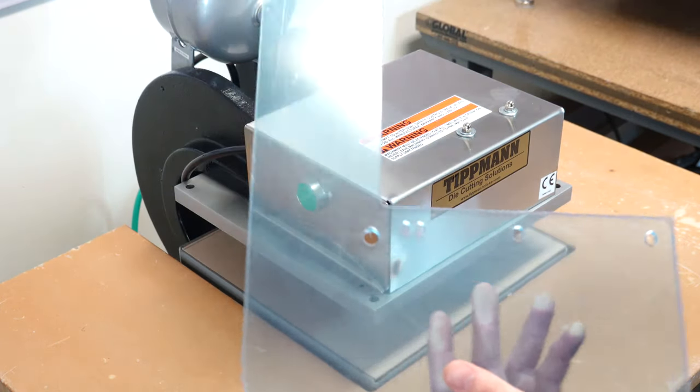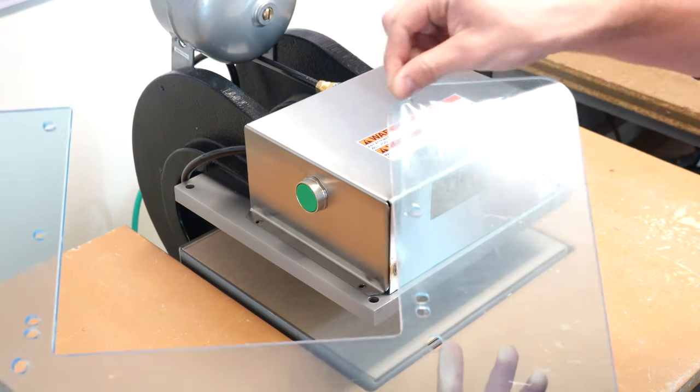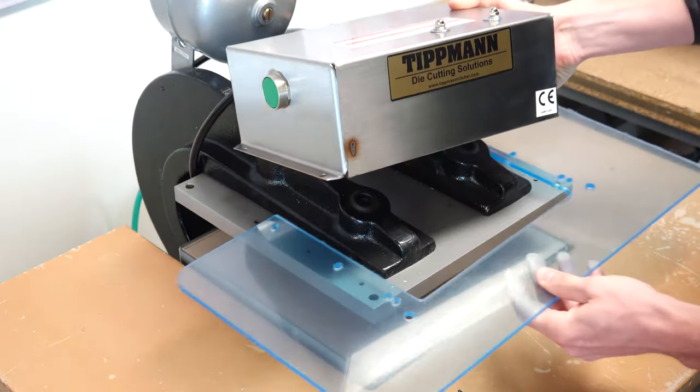On your finger guard, you will notice a thin protective film over it. It is your choice to take it off or leave it on. Lift your control box and put the finger guard underneath.